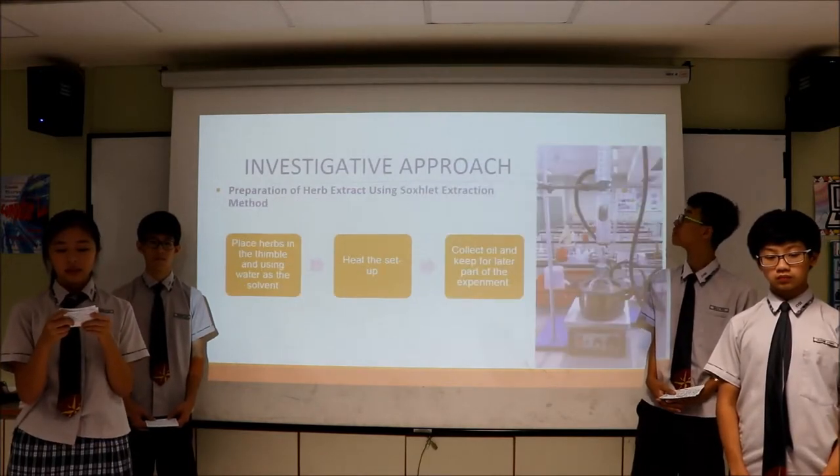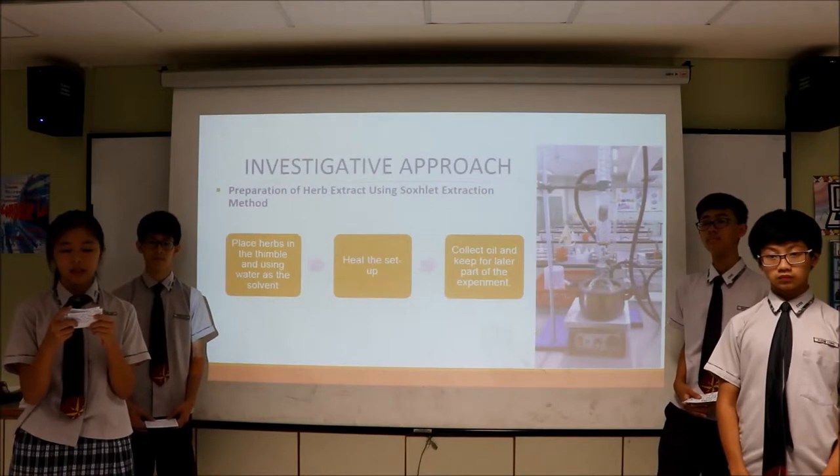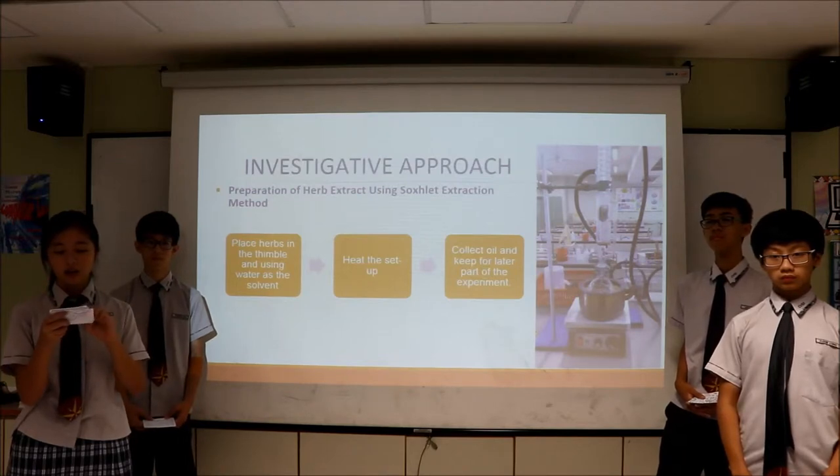To prepare the herb extract using the succulent extraction method, our lab technician helped us with the setup. We placed herbs in the apparatus and used water as the solvent. We then heated the setup and collected the oil extract.